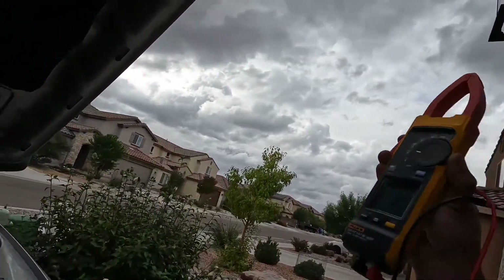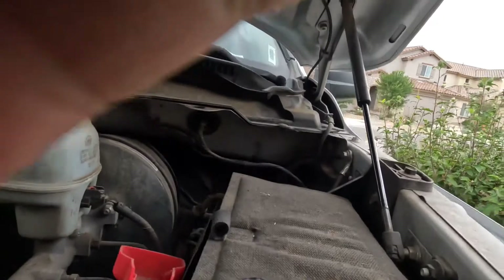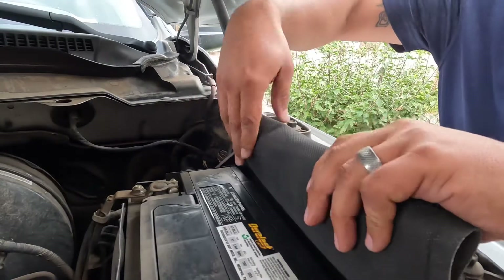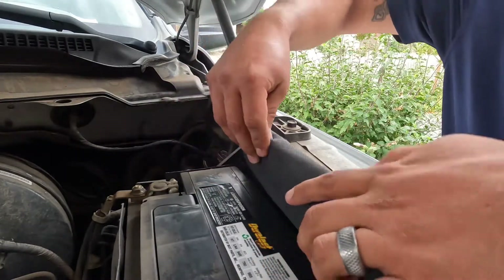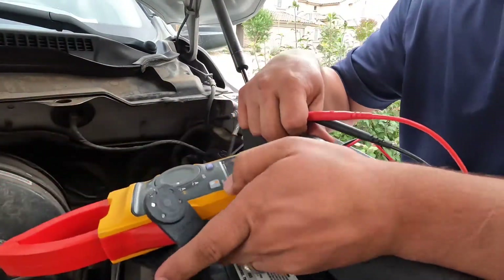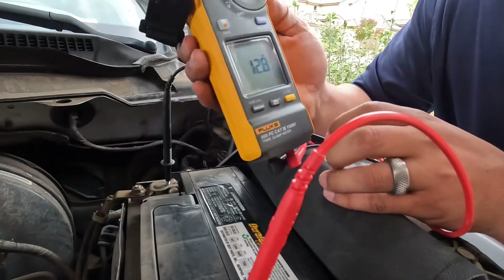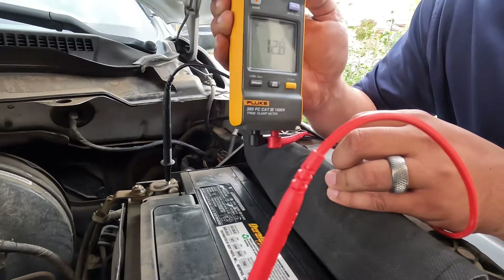We'll relocate the camera and get set up. Red goes to red and black goes to black. Right now we're reading about 12.8 volts.